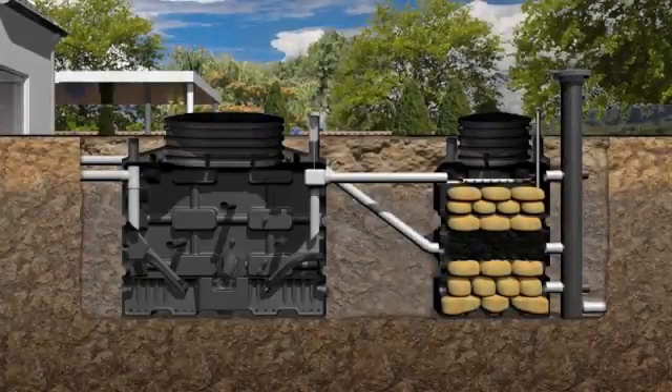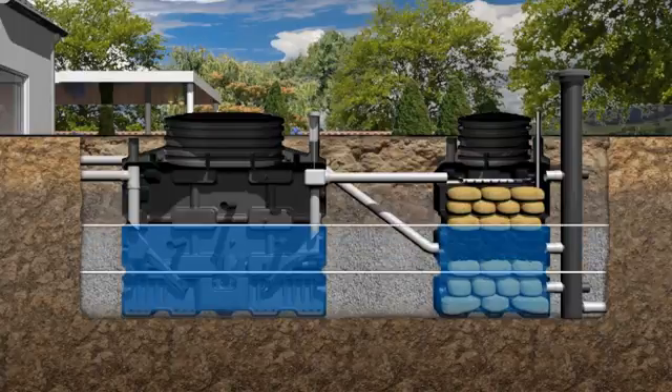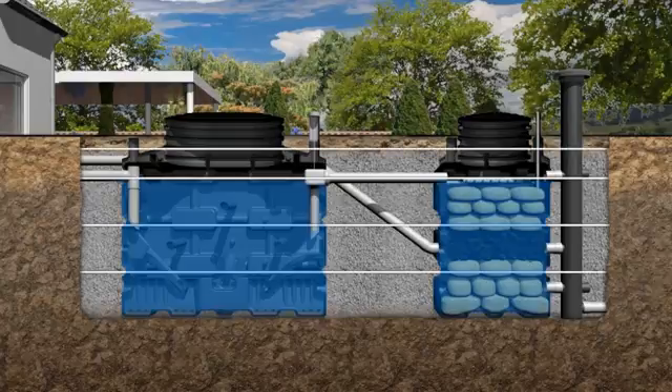Fill both the primary tank and bio-rock unit with clean water. Backfill the hole with 3–6mm smooth pea gravel or lean-mix concrete whilst filling the tanks with water at the same level. Do not exceed 300mm per filling and compaction cycle. Continue to fill the primary tank until the water flows into the bio-rock unit.